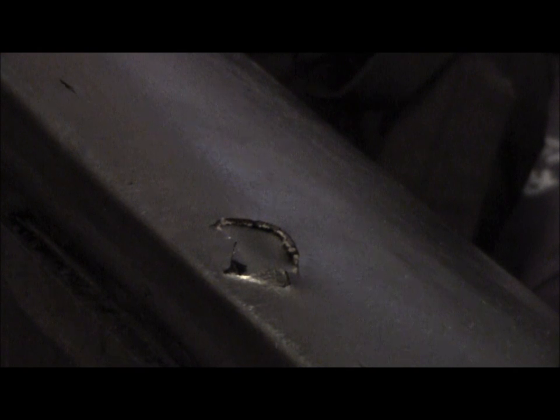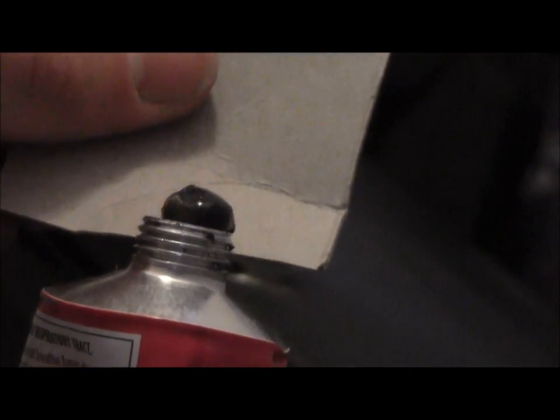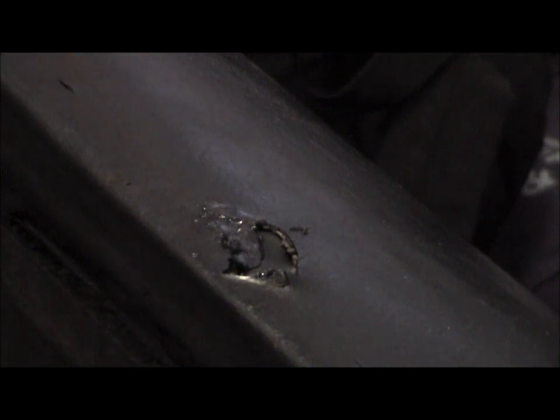I'm going to cut a piece of scrap cardboard to help scrape and apply with. So here we go. Got it like that, and then we'll apply over top. The good thing about this is it's a similar color to the seat vinyl.